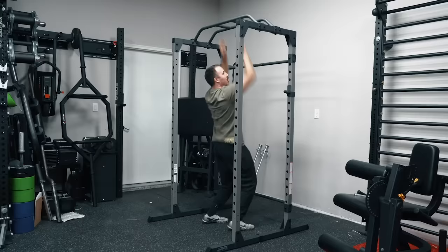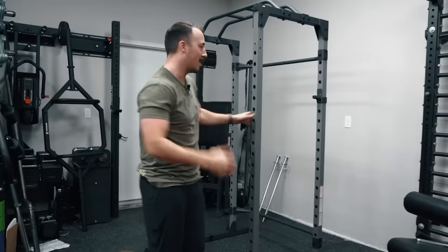I just lift my legs just a little bit and I can do a pull-up, which is nice. And that brings me into the other point — stability.